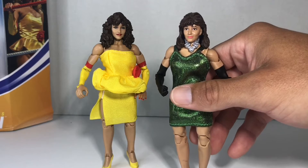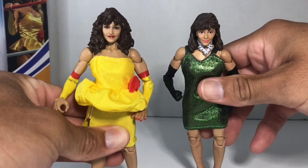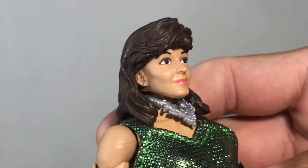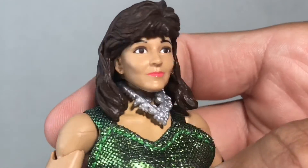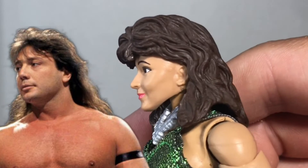I do love the soft lipstick that they gave her. Sculpt-wise it's so much better, but that lipstick — that real dark red lipstick — is still bothering me. This Miss Elizabeth, she's got no sideburns. Looks like she has a mullet. She looks more like Marty Jannetty from the side.